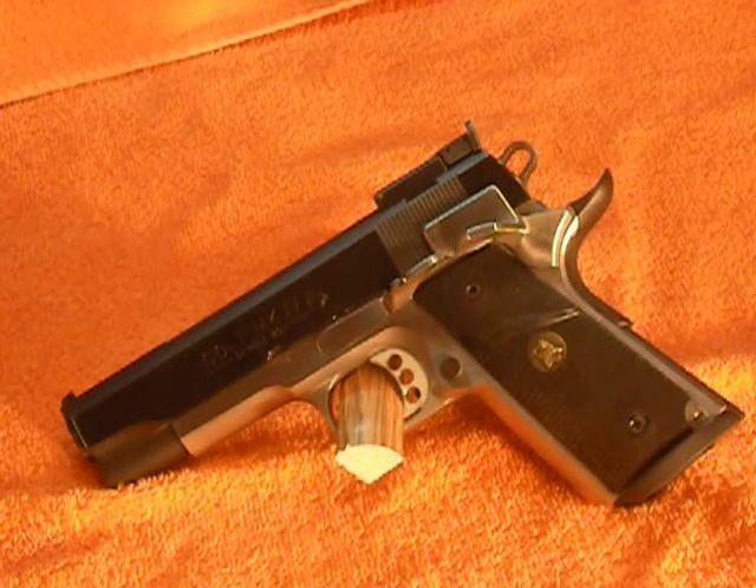It has a Wichita adjustable rear sight. The trigger and hammer are skeletonized — it's a Colt combat commander with a four and three quarter inch barrel. It's got Pachmayr grips on it, a steel mainspring housing, and a flared magwell.